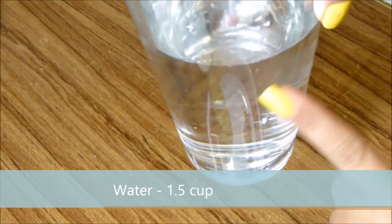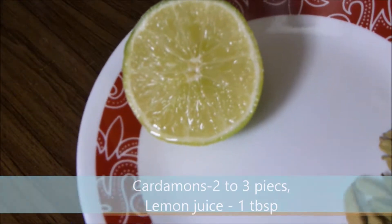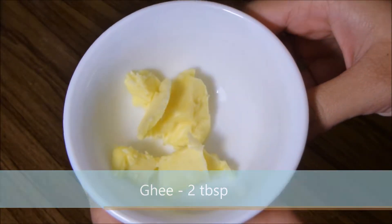Also needed: 1 and 1/2 cups of water, 2 to 3 pieces of cardamom, 1 tablespoon of lemon juice, and 2 tablespoons of ghee.